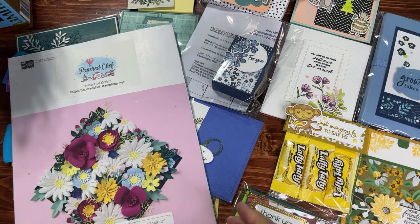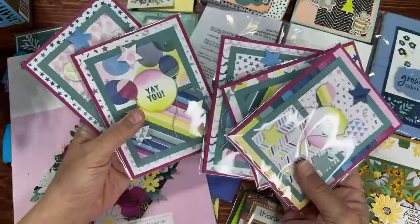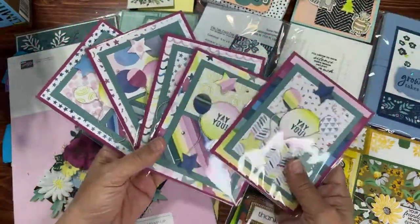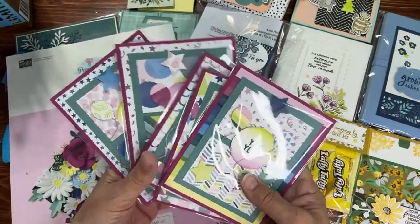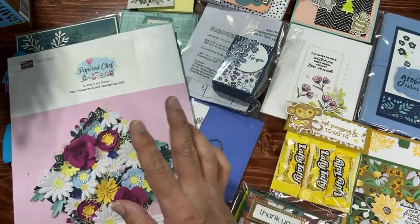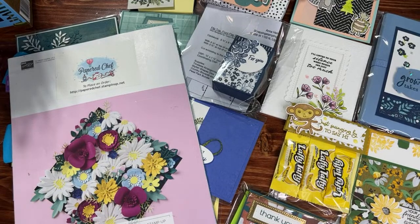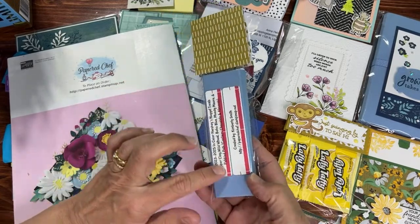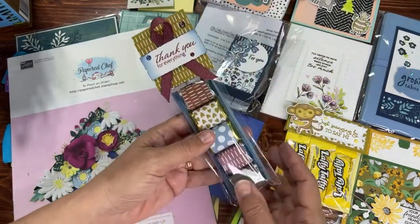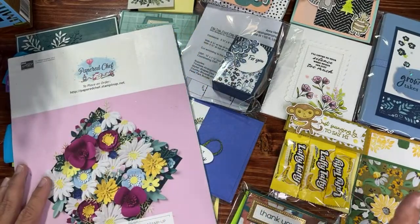I made 25 of my swap cards and 25 of my 3D projects. I turned in 26 — they put one up on the swap board so we got to see everybody's swaps — and then we get back 25 different swaps. For the 3D, my swap contained Hershey nuggets, and I was able to get back 25 swaps from the 3D category.